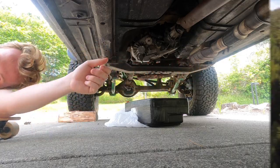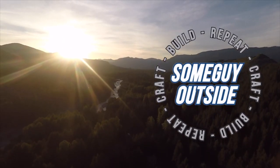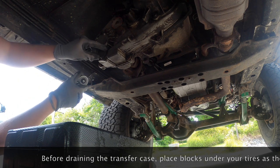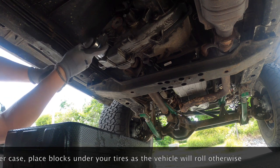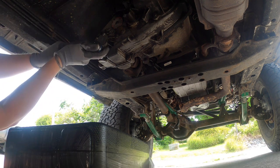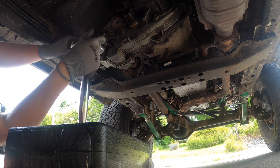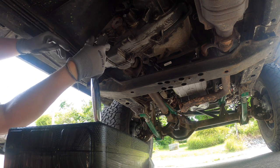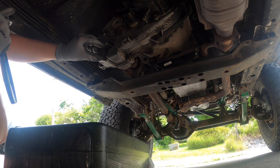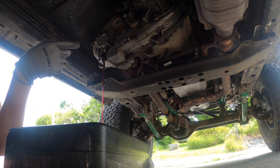Step one for doing it inside the vehicle: we're going to use a 30 millimeter 12-spline to take the drain plug off. Some vehicles have a 10 millimeter input socket instead of this drain plug. Below I have my oil catch can for catching the oil. While that's draining, I'm going to put my jack under the transmission to take some weight off of this transfer plate.